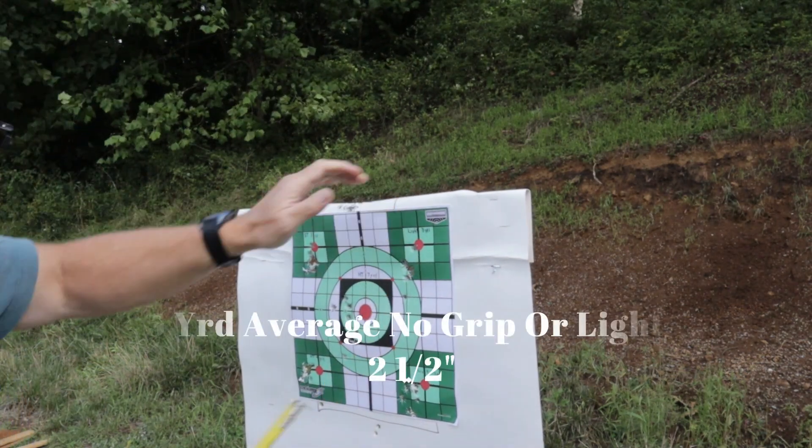At 5 yards, I think I pulled that one down — I'm not sure if I did — it's 2 and a half. Otherwise it's about an inch and a half, and that's with just the grips. Then with the light, it's about an inch and three-quarters.